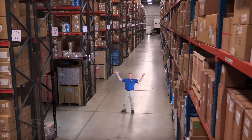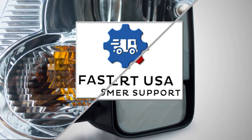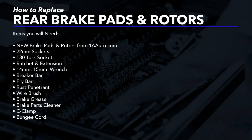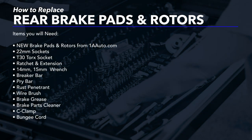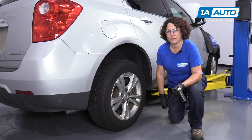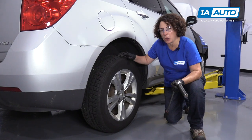Hi, I'm Mike from 1A Auto. We've been selling auto parts for over 30 years. This is Sue from 1A Auto and today we're going to do rear brakes on a 2012 Equinox.